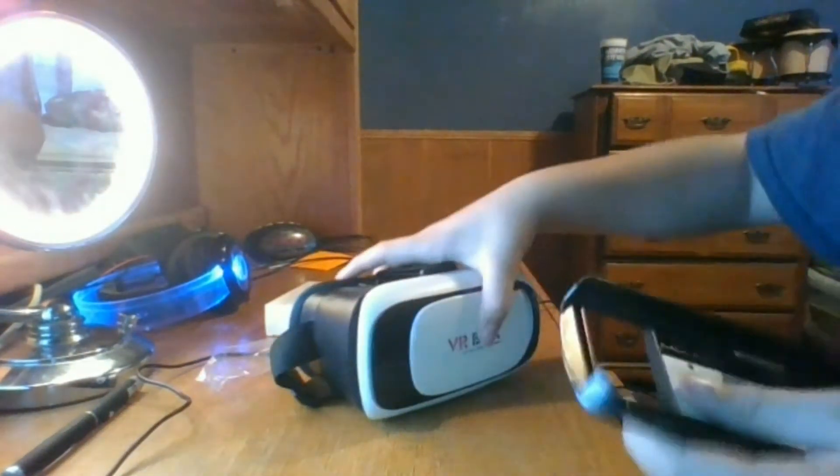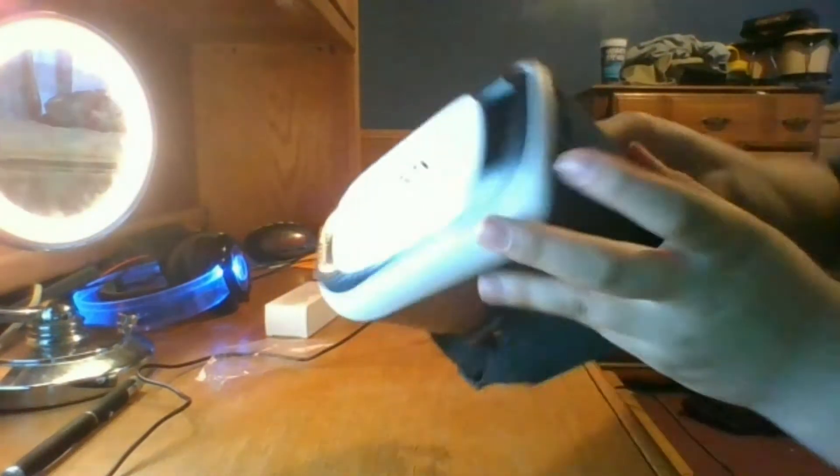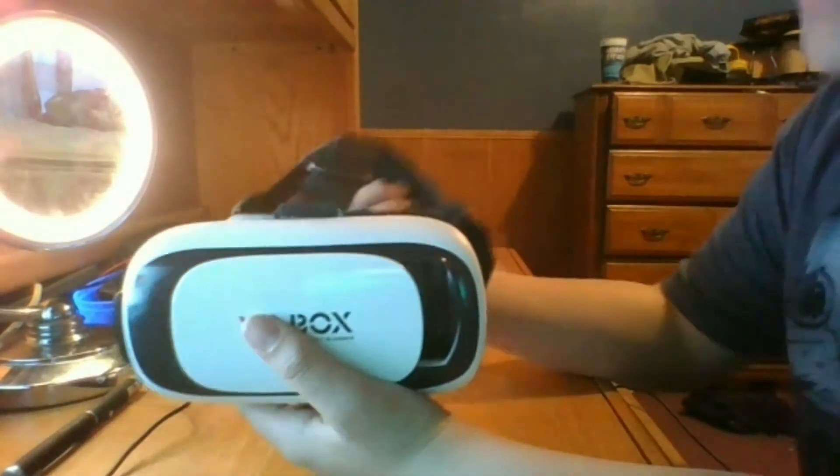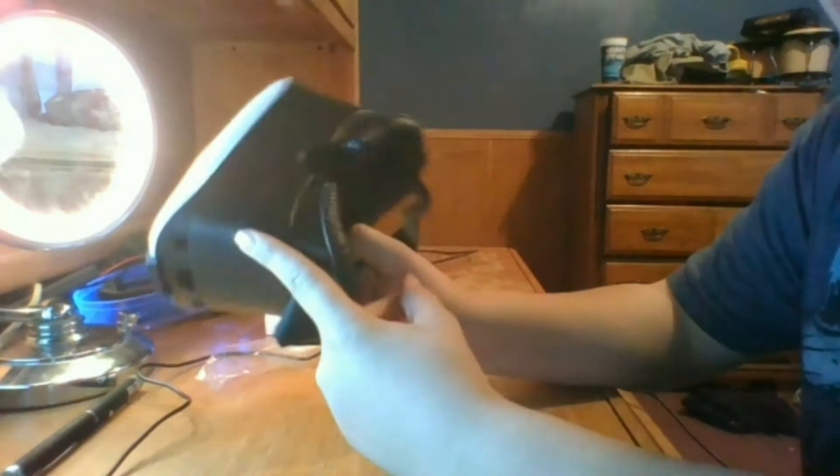Once your phone's in there, you can actually reroute your audio cables to come out the side. As you can see, I'm going to put it back in here. There are these holes inside for a charging cable or audio cables. I think it's a really good idea, actually. It looks really sleek, really nice.